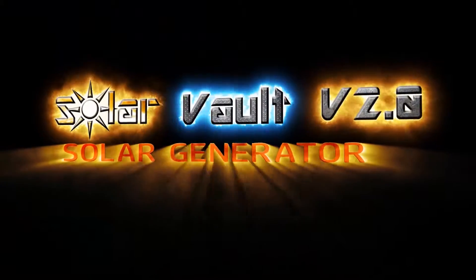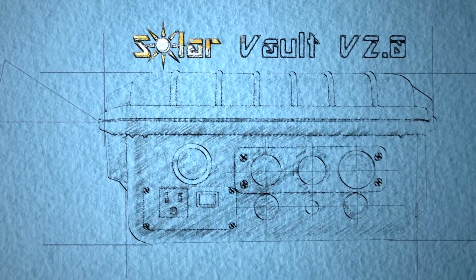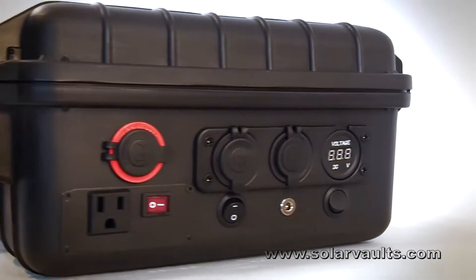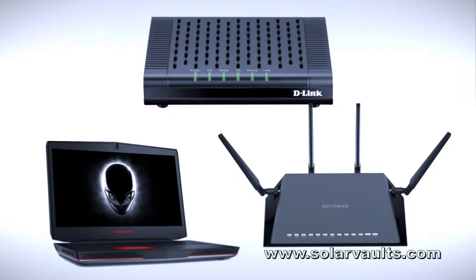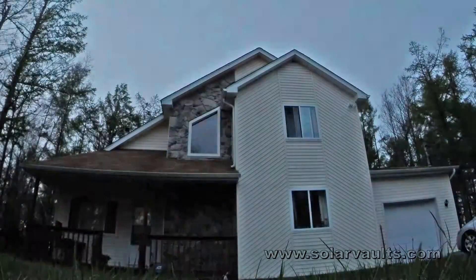That's why we developed the Solar Vault — a self-contained portable solar generator capable of running the essentials we needed. With its 18 amp hour internal battery and built-in 300 surge watt AC inverter, it is capable of running our communications devices. It can power your cable modem, wifi router, and laptop for hours without needing a recharge. It can run your low consumption lighting all night long.